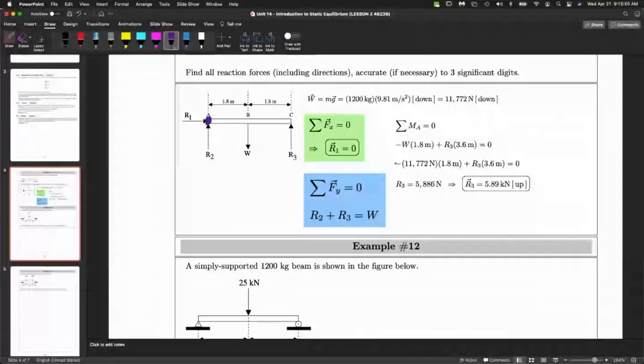So here's A. What you want to do is find what each line of action does. There are four forces here, but the first two have lines of action going right through A, so those forces will not rotate the beam around A. The only two forces that will cause rotation are W and R3. W is going clockwise, which is negative. R3 is going counterclockwise, which is positive. W is at a distance of 1.8 from A, and R3 is at a distance of 3.6.